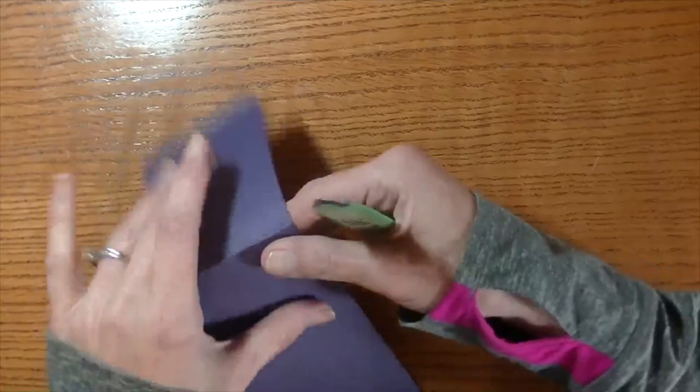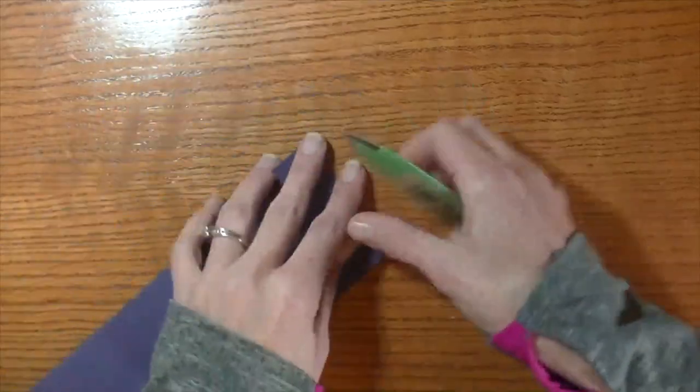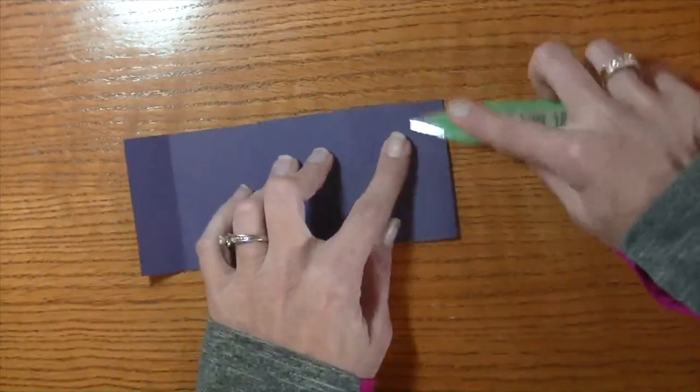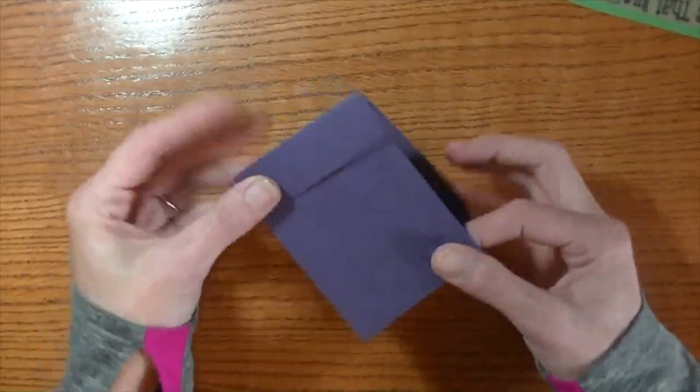Grab your bone folder and just go ahead and crisp all those score marks that we just made. And there we have the actual holder — how fun is that?